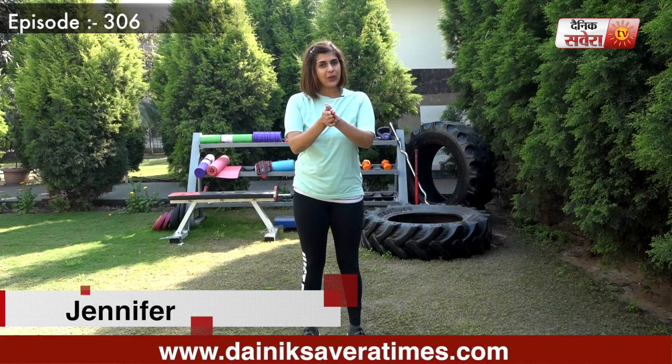Hi guys, I am Jennifer and you are watching Savera Workouts. In today's session, we will do a complete body workout.